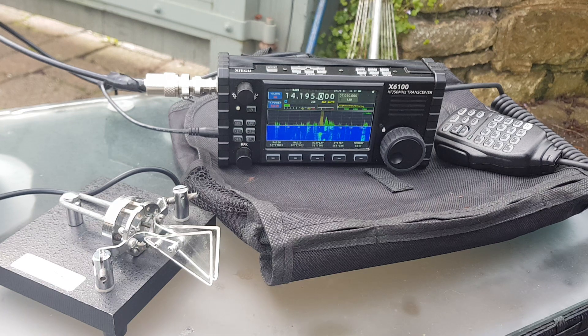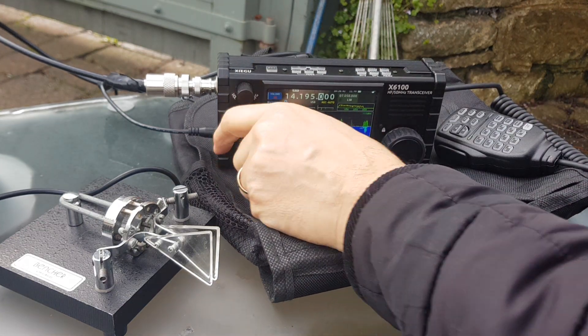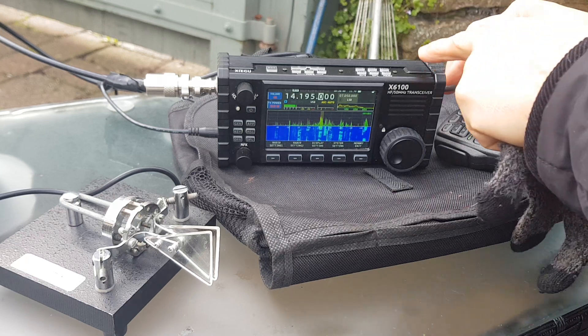Nice, good strong signal from that station. We're on 5 watts. We've got a power supply into the battery, so let's turn it up to 10 watts - it won't quite be 10 watts, but let's give a shout out and see what happens.